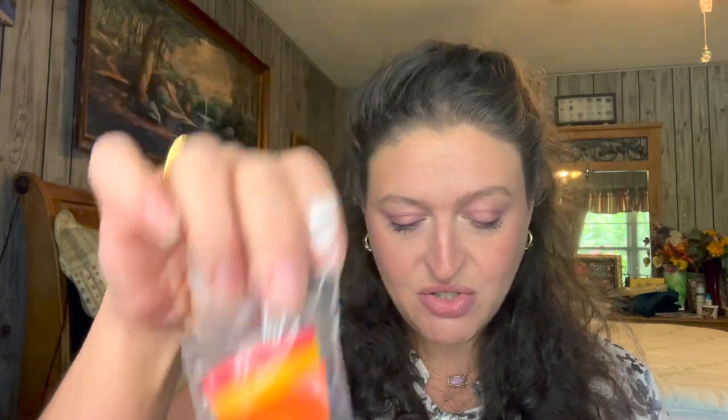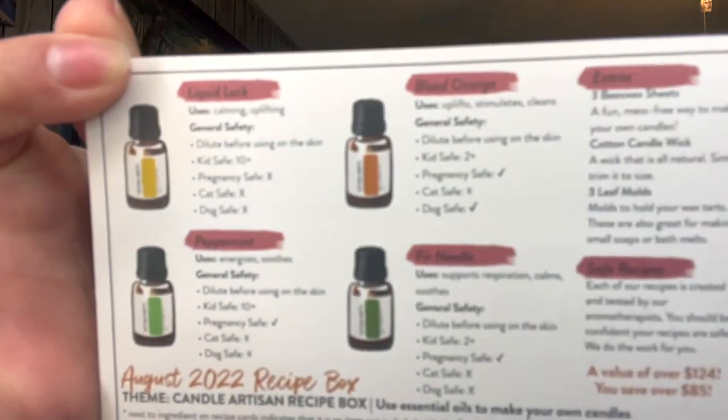Liquid Lux wax tarts — that must be what this is, you make your tarts in here. Takes five minutes plus cooling time and makes three wax tarts. Very cool! And here is what I was telling you about: the back of the recipe cards that tell you which oils are safe for what.